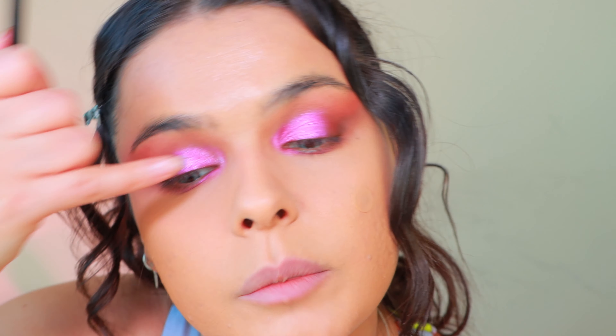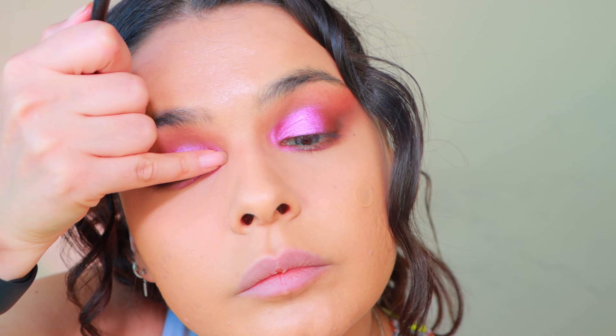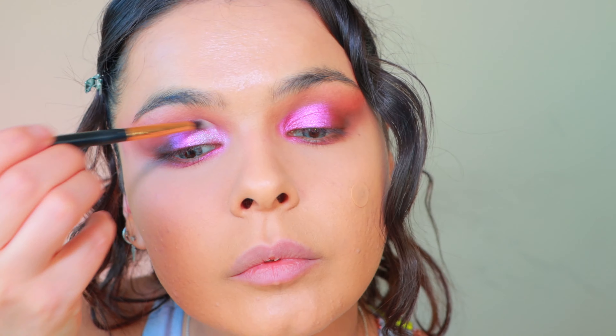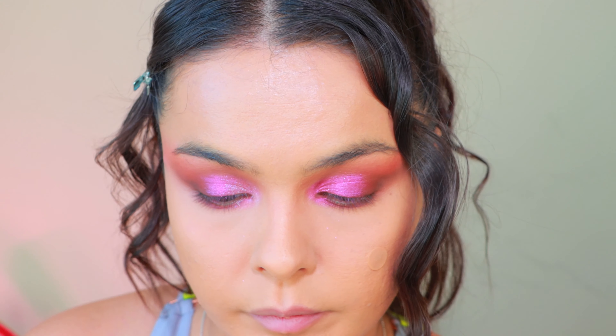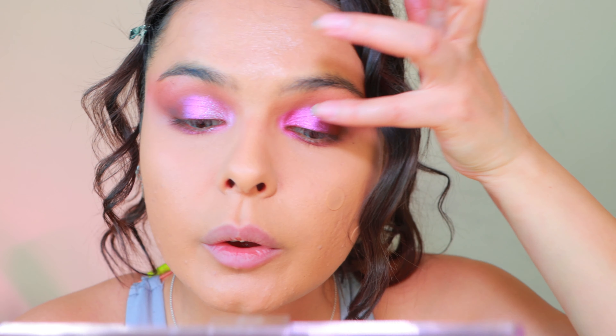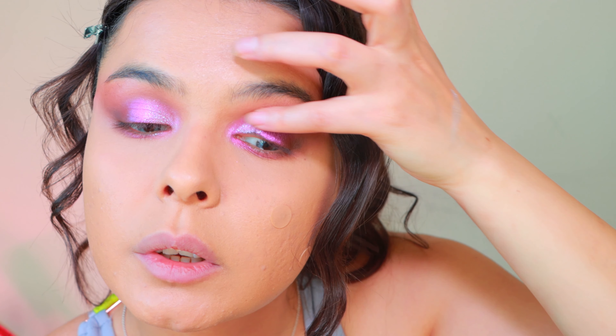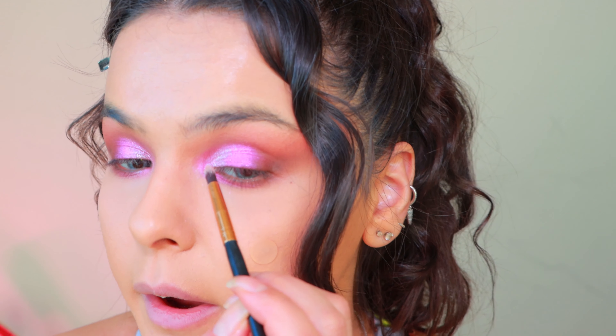I'm using my finger to apply the white shade. Look at the differences, guys — I like both eyes, but adding more eyeshadow doesn't hurt. It just helps our purpose. I'm really happy with how shiny and sparkly we are.